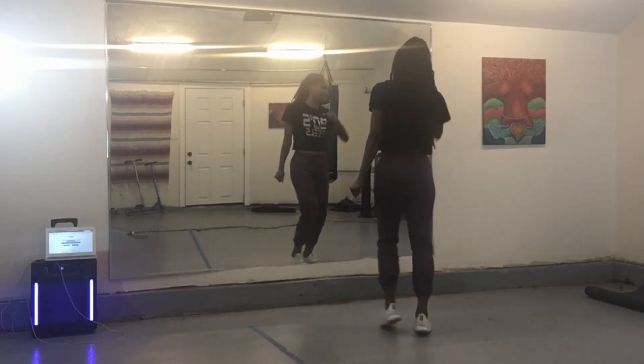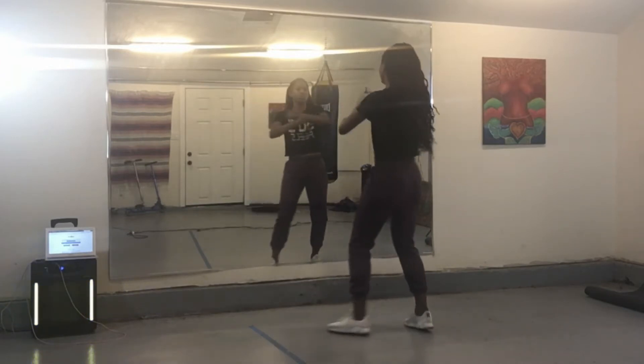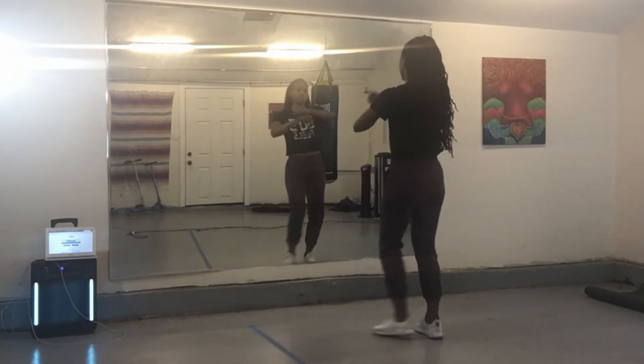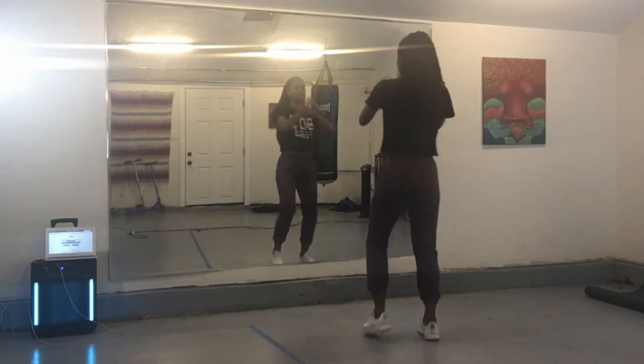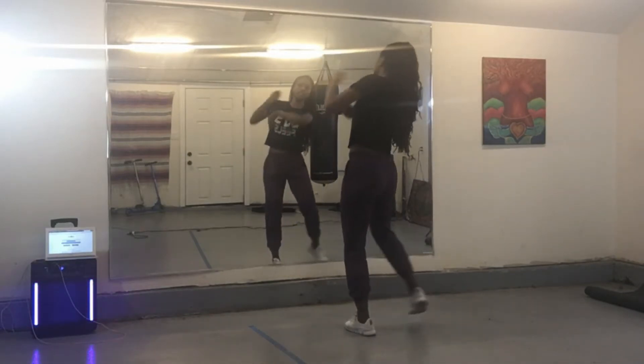Two, three, four. Elbow right — and six. Left, seven, and eight. Back — two, two, three, four. Hit, hit, hit. Cross, cross, folks.